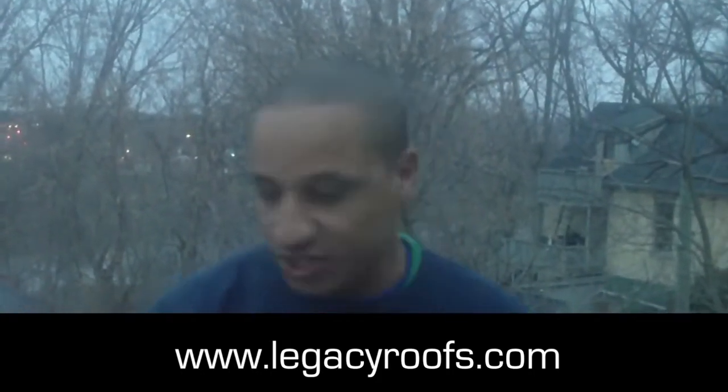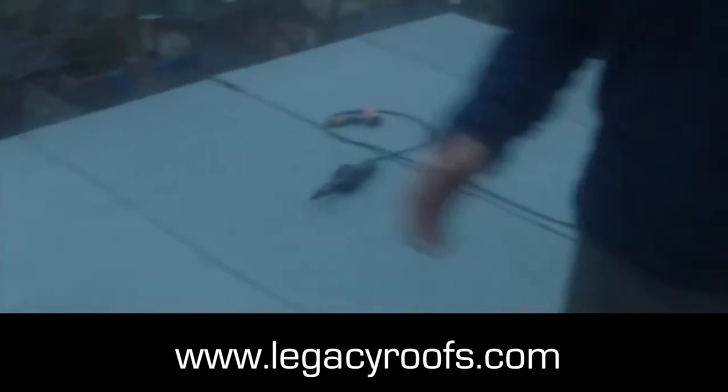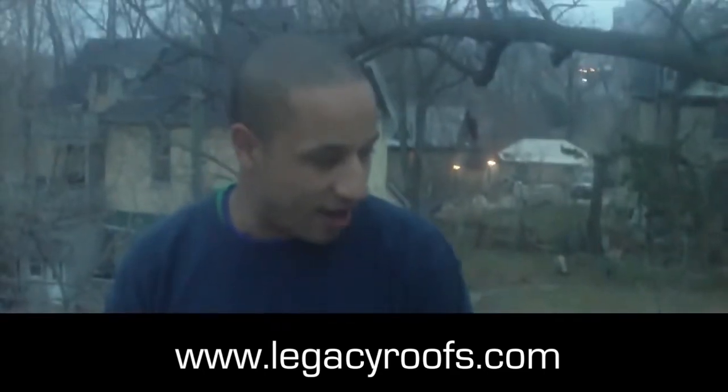So we've got the flashing on, we're just welding the seams. It looks wonderful compared to what you saw before. You remember the moss and all the gravel and the dirt. We had leaks around this area.